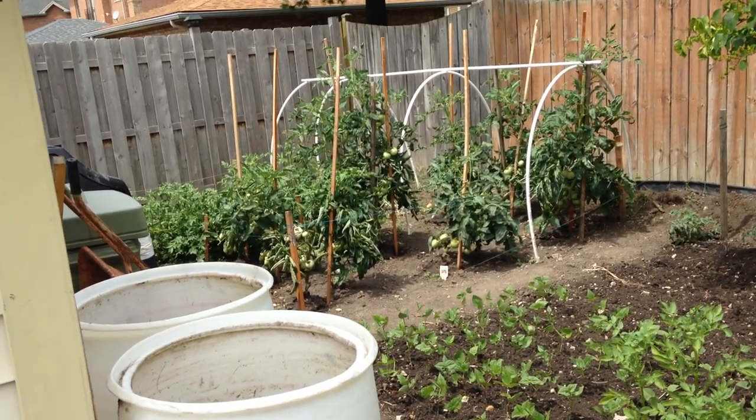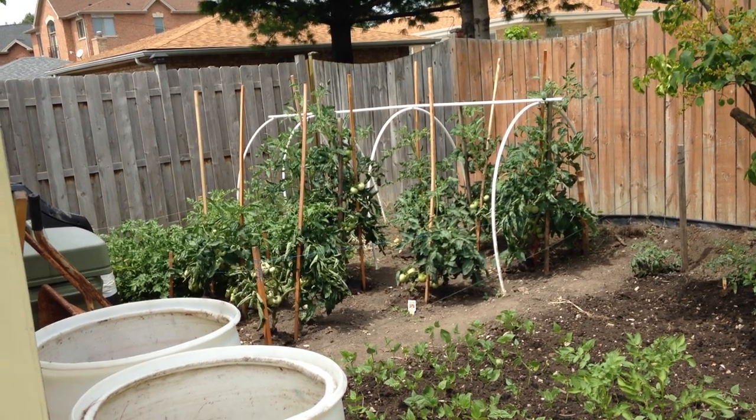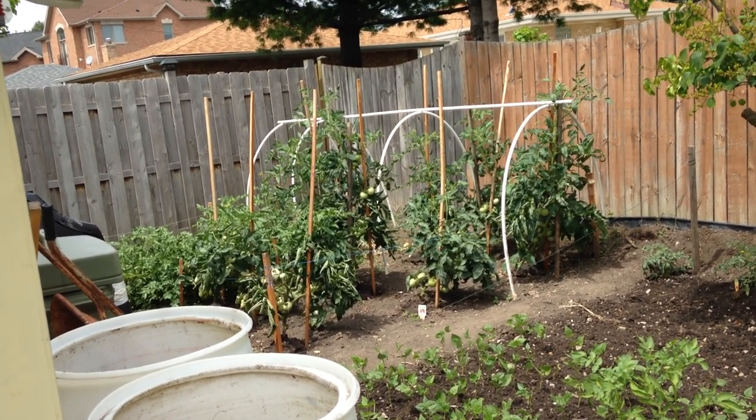Per plant, I used to be getting 25 to 30 each year. Now I'm getting around 60 to 75 tomatoes. That's because of the hand pollination.